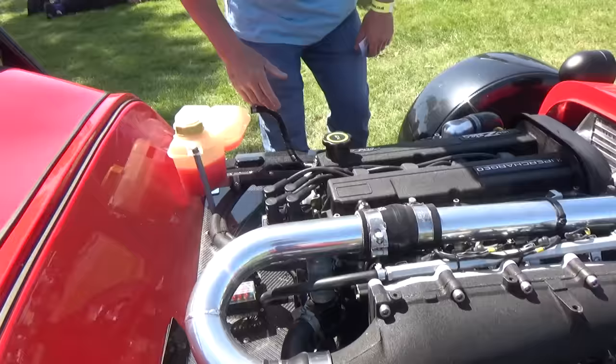Caterham 7, British Racing Green - a bit of a vintage car. A TA straight 6, on the road for 32 years.